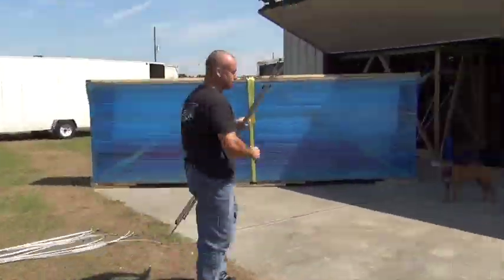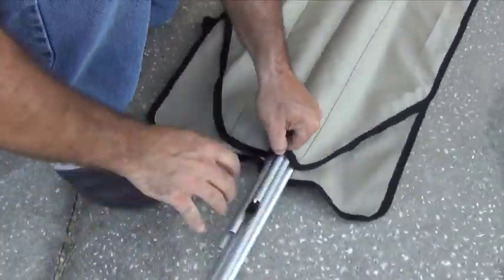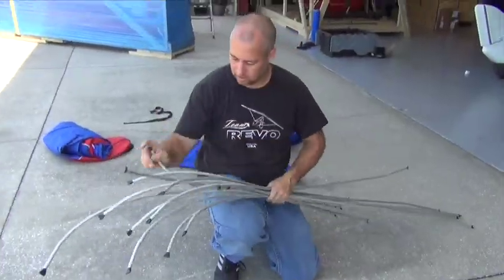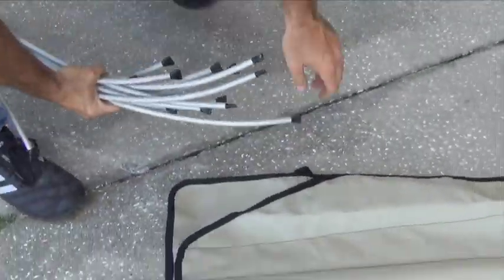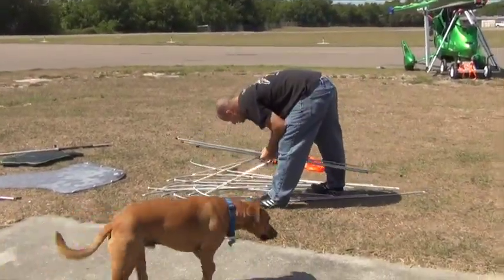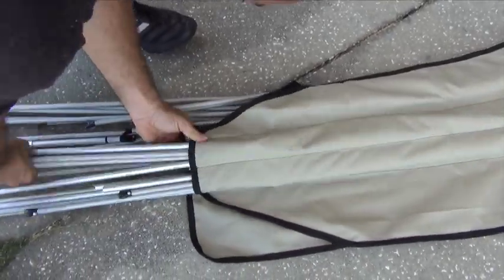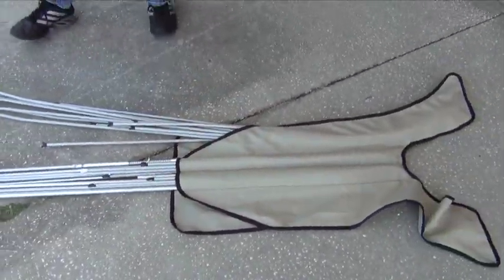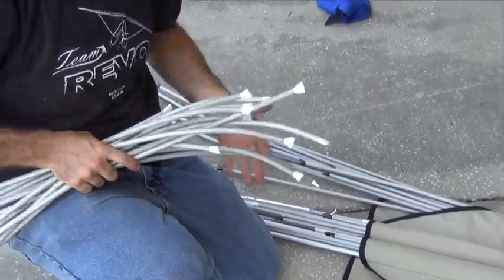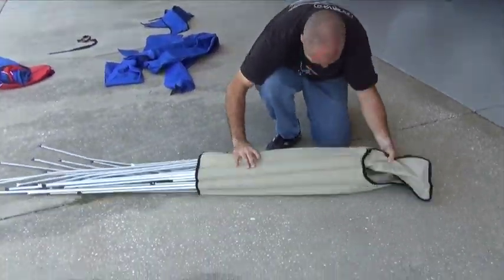Now we're going to bag the battens with the batten bag to keep them organized. Sometimes people just put a bungee cord around them, but you can put all the battens into the bag — it keeps it really nice. You can keep your rights and lefts separated, which will save you a little bit of time. Get all the curved tips pretty much together and slide them in all at once. Don't try to line up the ends of the battens at the back — you'll never get it in the bag. Try to slide them in as one, and then roll up the bag to secure the battens.